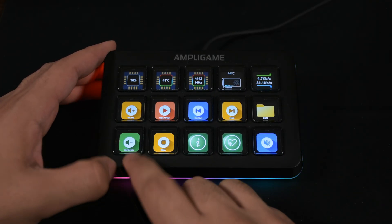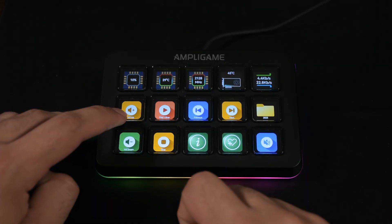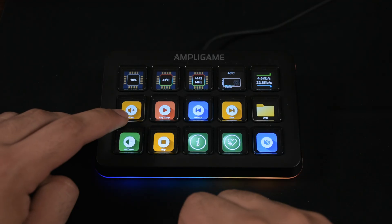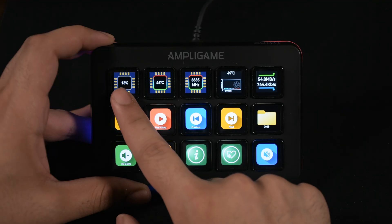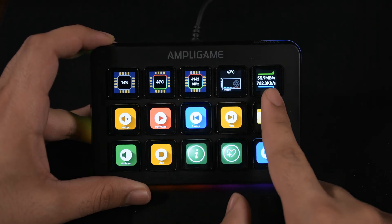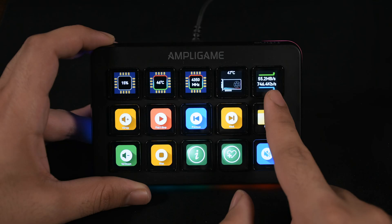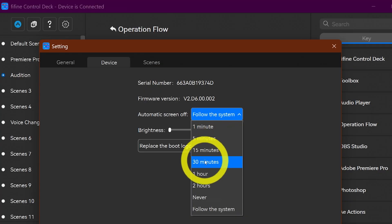I connected it to a USB 3 port on my PC. The only visual feedback you get is the logos getting smaller when you push a button, but pressing the sides sometimes doesn't work and you need to push harder or press the center. You can monitor system performance in real time — temperature, CPU usage, GPU, and internet connection speed for download and upload. You can also set custom boot and logo animations or turn the display off automatically in sleep mode.